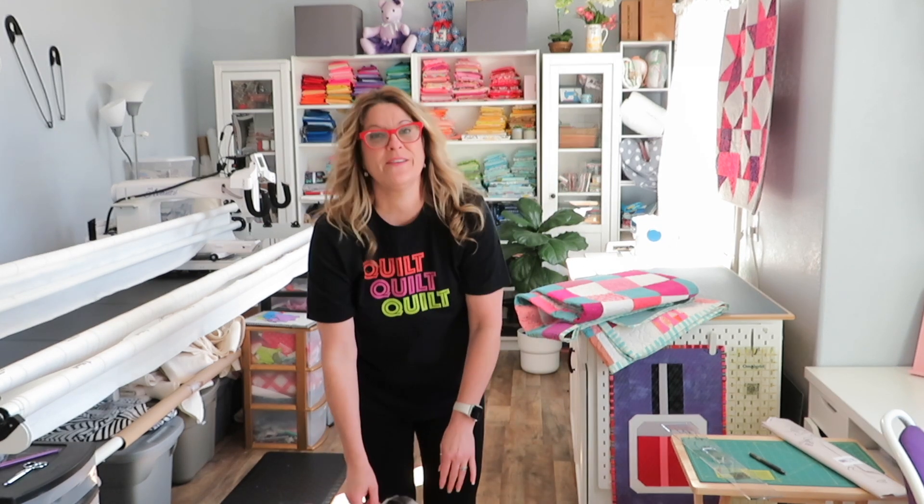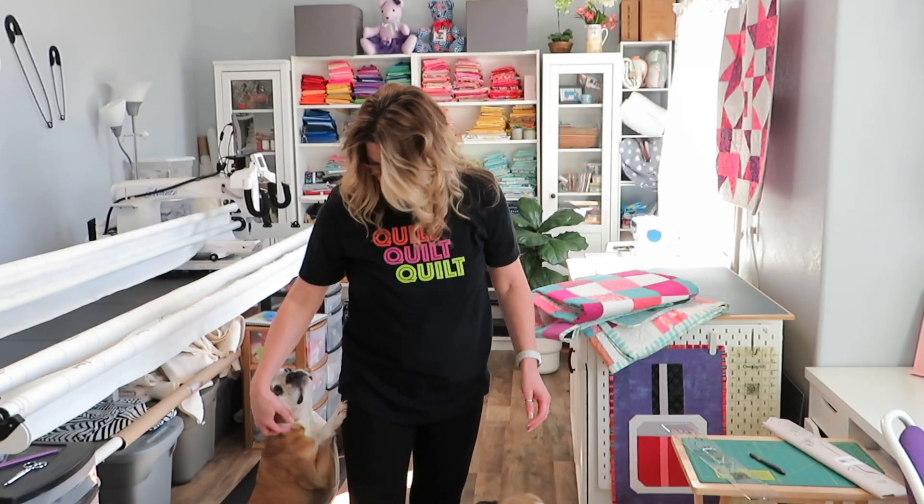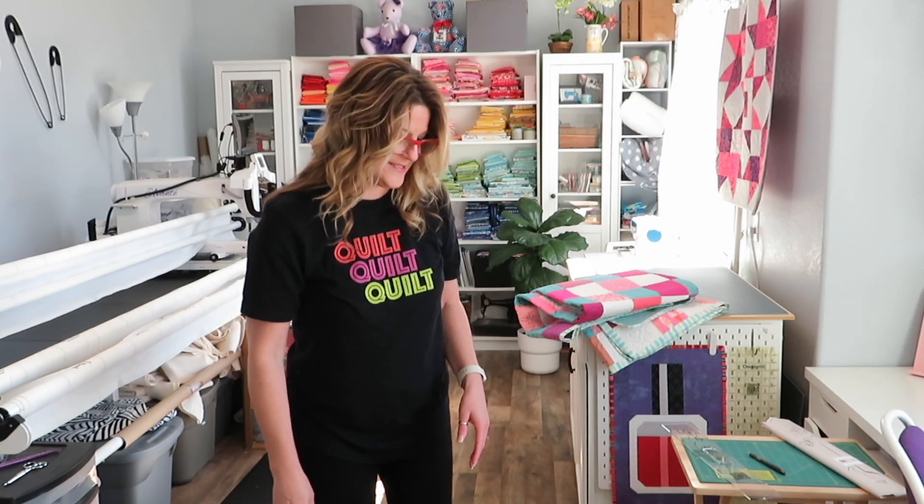I can't pick Oliver up because he's fat. Anyway, I thought I would let you check them out and see them.